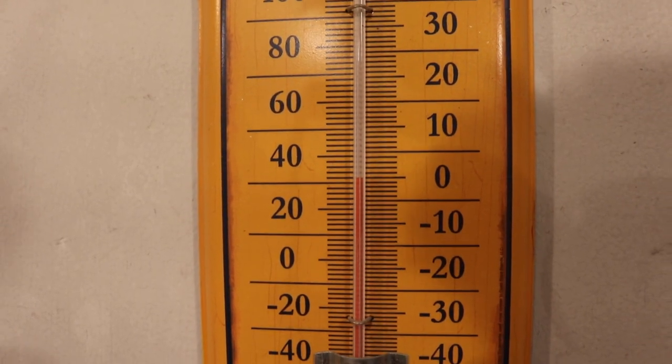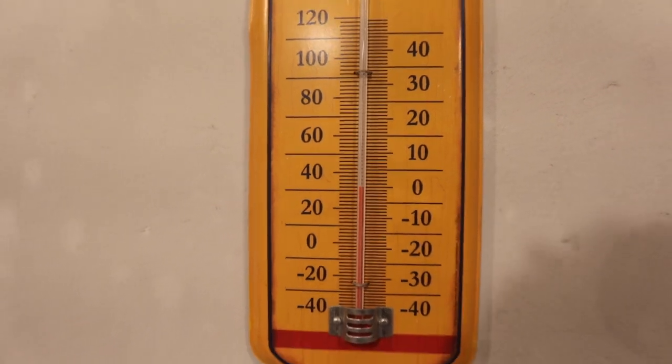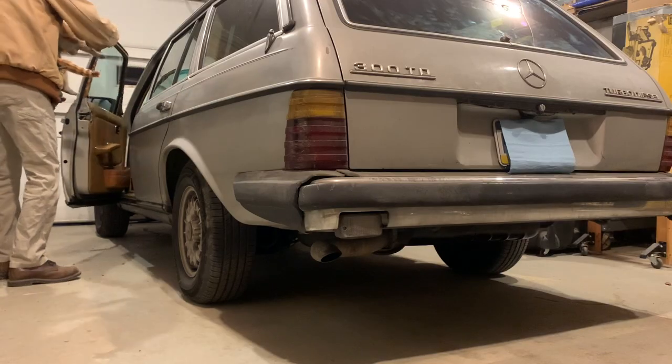Here's the temperature — Fahrenheit on the left, Celsius on the right — and it was not plugged in. There's no block heater on that car. This is part of the drill.